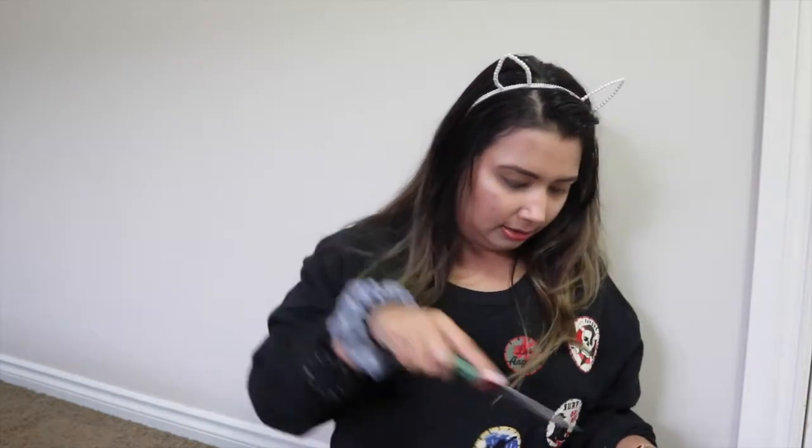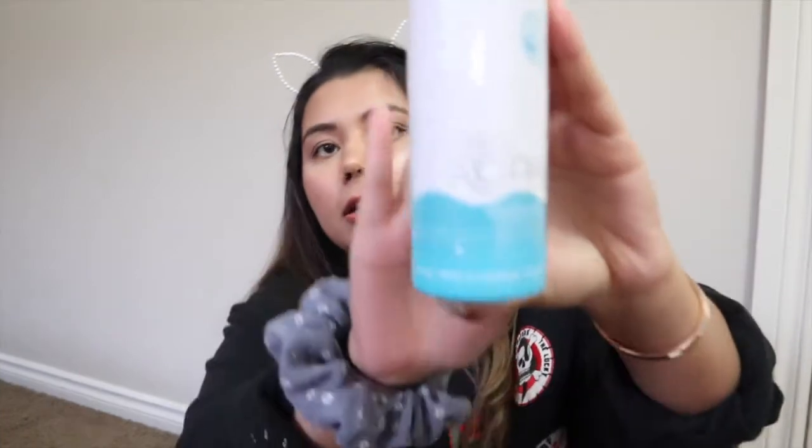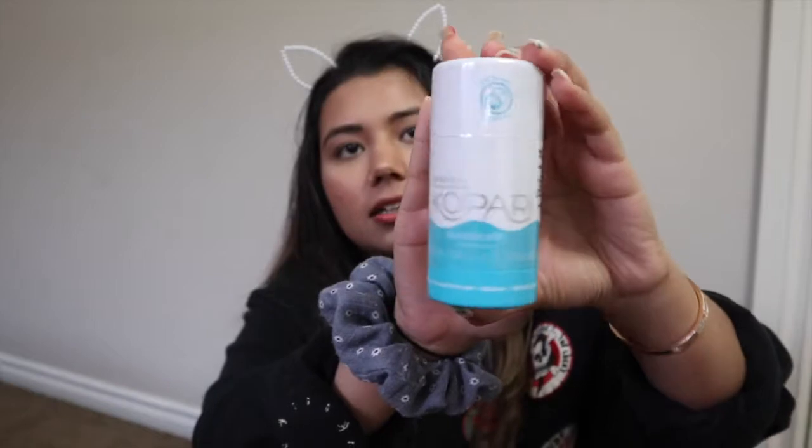So without further ado, let's get started. I have my knife here — I don't know where the scissors went — so we're gonna cut it with the knife. The first thing in the box is obviously the receipt, and this is the Kopari deodorant. Let me show you guys how it looks.